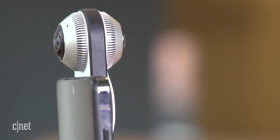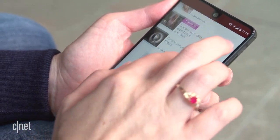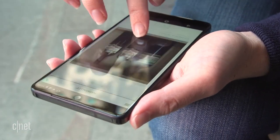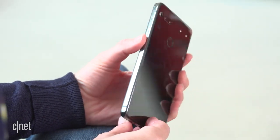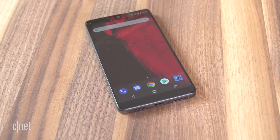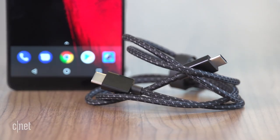Even beyond the modules, the Essential phone is reaching for premium status. There's a 5.7-inch screen protected by Gorilla Glass 5 and slim bezels. The body is a beautiful slab of titanium with a ceramic backing — it's really reflective, though, and a huge fingerprint magnet, so you've been warned. The whole design really has a minimal look that reflects the theme of purity and essence. There's no headset jack here, but you do get an adapter in the box, along with a reinforced charger cable, and both of those are nice touches.